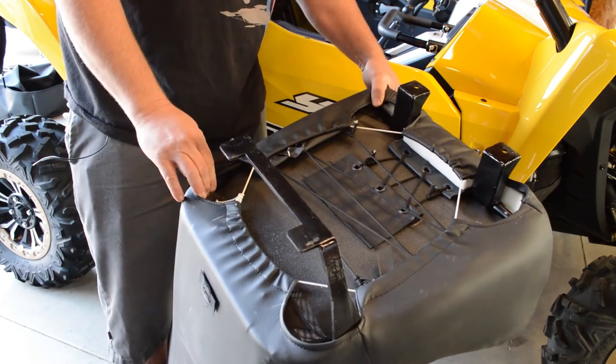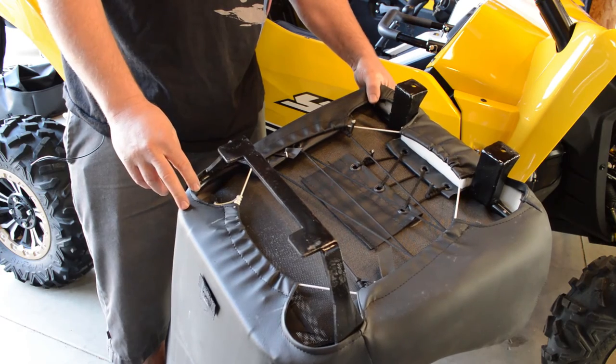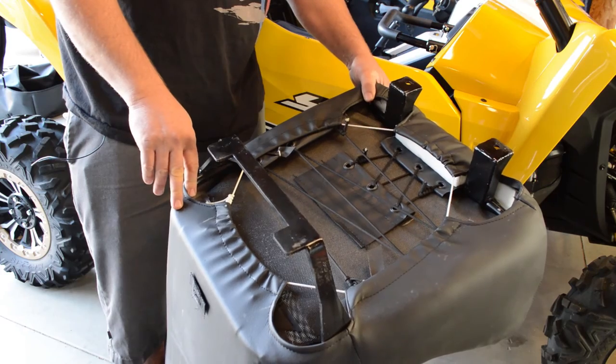These seats are universal — both seats are the same for driver and passenger. We've made different adapter mounts that fit on the car, but the seats are the same, so you can put either seat on either side.